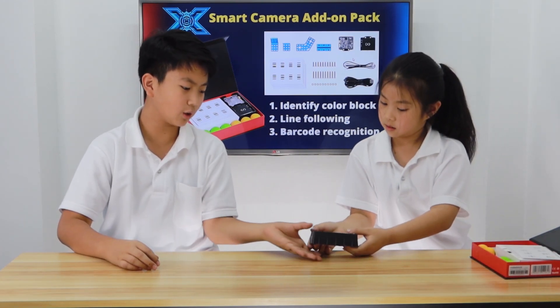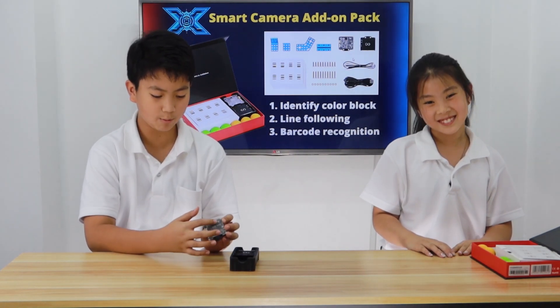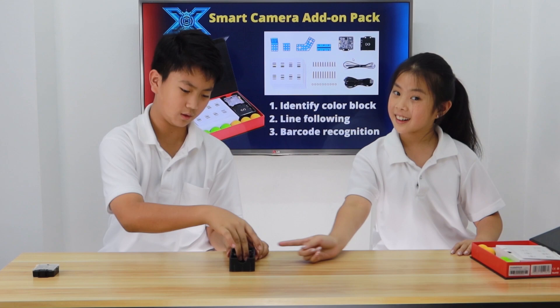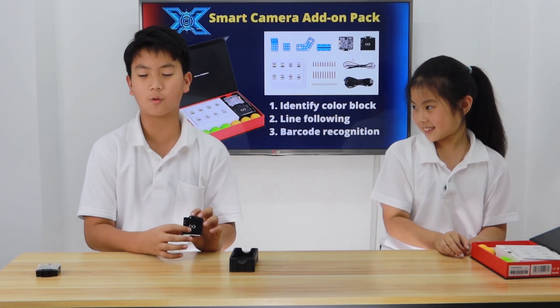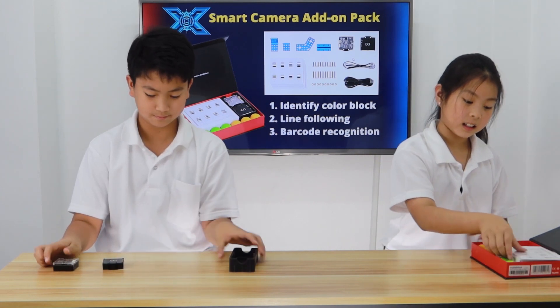Next. I think these are like the sensors, right? Yeah. So, this is the Smart Camera itself. This is the camera. This is the RGB light. And there's a bunch of different ports that I'll be explaining later. And I believe this is the battery. So, this is the battery of the Smart Camera. This is used for the Smart Camera when it's being tested.